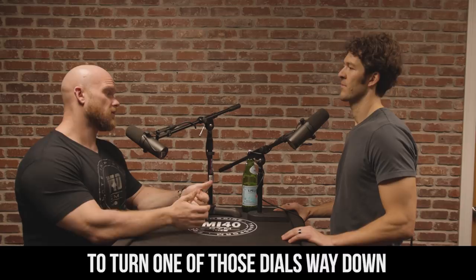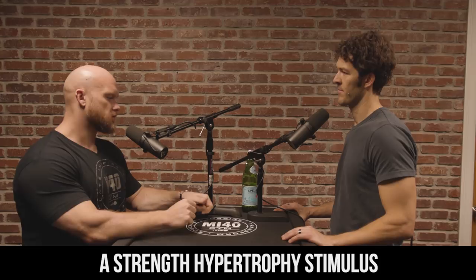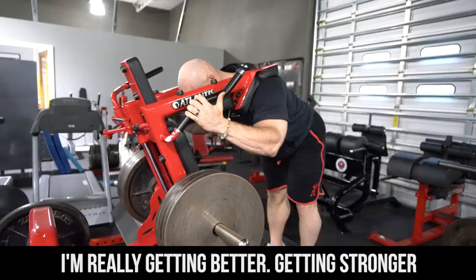Does that make sense? Yeah, it does. So let's say I'm training a strength hypertrophy stimulus, and I'm doing it for six weeks and really getting better, getting stronger and getting really efficient at this hypertrophy stimulus, and it gets to the point where now for me to actually get a response, I have to work harder and harder and harder every week.